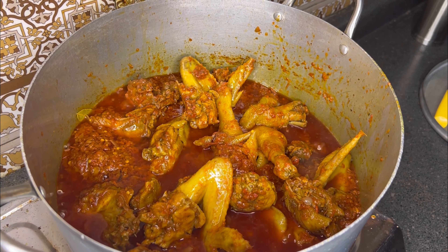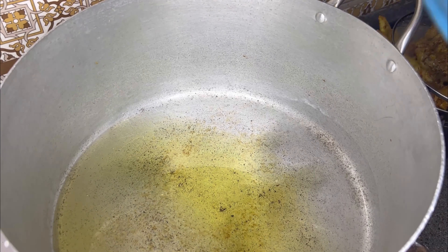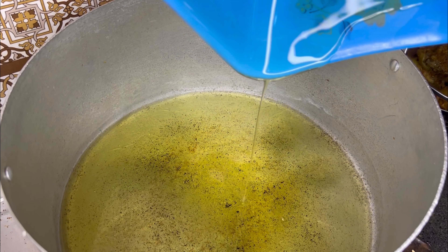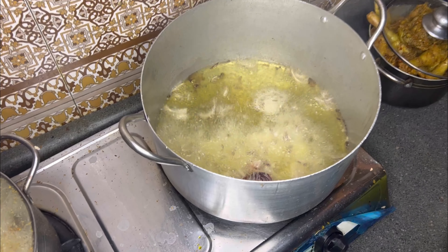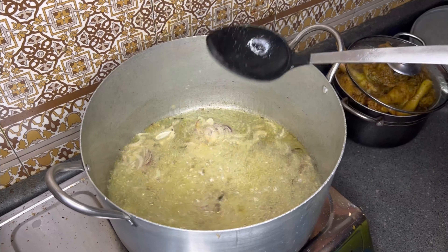I hope your day is as sweet as this chicken stew. Welcome, let's cook together! Hello guys, how are you doing? In a pot, going with your oil — I like to heat it up, then going with your onion. Always fry your onion for like two to three minutes so it releases its flavor into the oil. When it's golden brown, you know you're good to go.